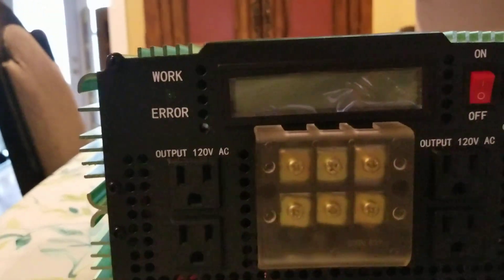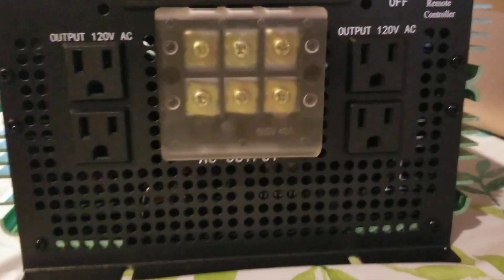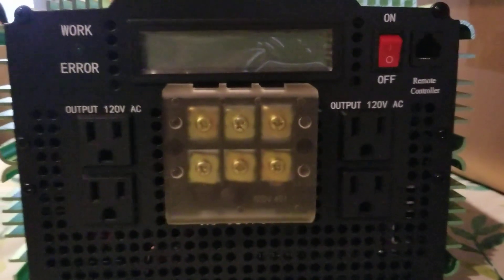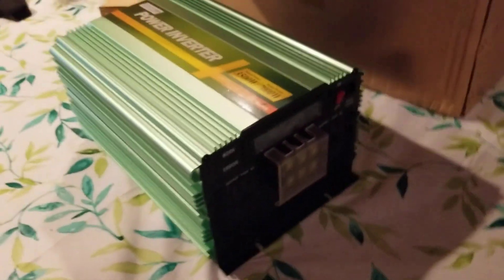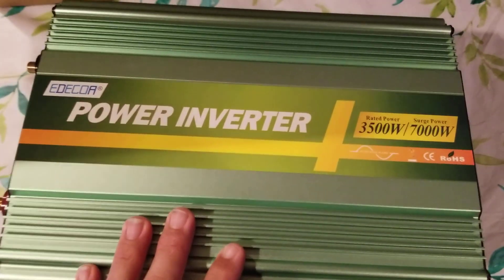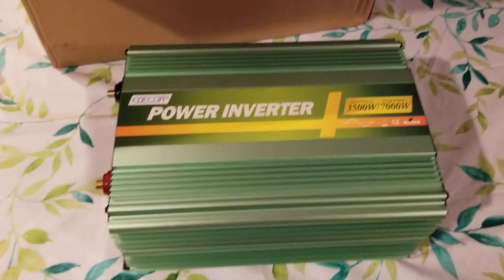You can see the on/off switch and a nice lighted display. The alarm LED is just one. You can also see where you could hardwire your power connections, so you don't have to use the standard outlets. It checks out really nicely — no dust, looks brand new. This is actually the right size for my application; it's going to fit the space I have perfectly. If it had been double the size, I would have definitely had an issue.